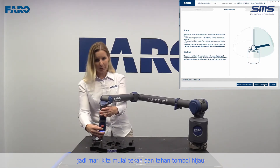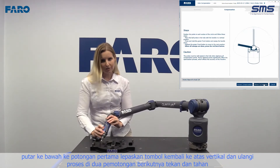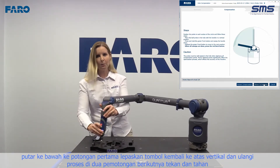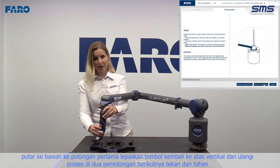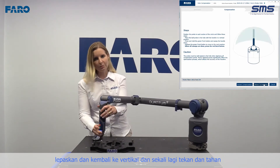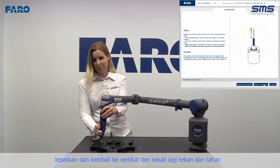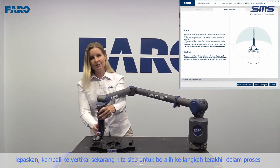Press and hold the green button, pivot down into the first cut, release the button, come back up to vertical, and repeat the process in the next two cuts. Press and hold, release, come back up to vertical, and one more time, press and hold, release, come back to vertical.